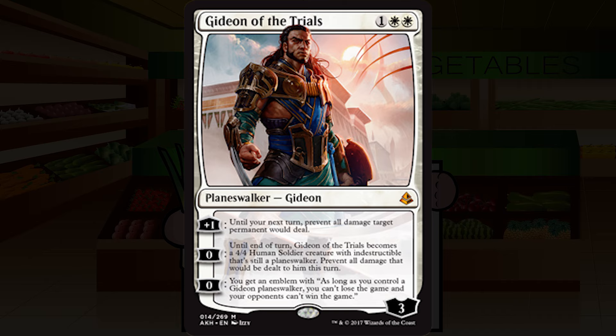Gideon is fantastic, but he's just going to miss the A-plus grade from me and only get an A — primarily due to not establishing a board presence. He defends himself with the bubble, but against a real force of creatures it's not going to do much. His ability to attack is of course great, as we've seen on every Gideon ever printed. The ultimate is really cool but very beatable if you're not also establishing your board. Still a very solid planeswalker at only three mana — solid A.